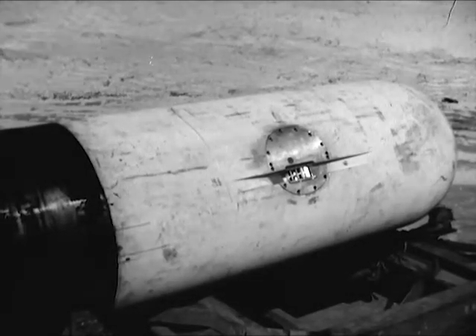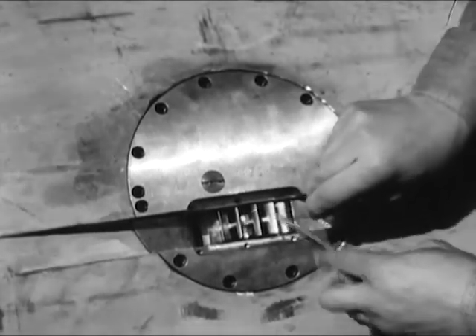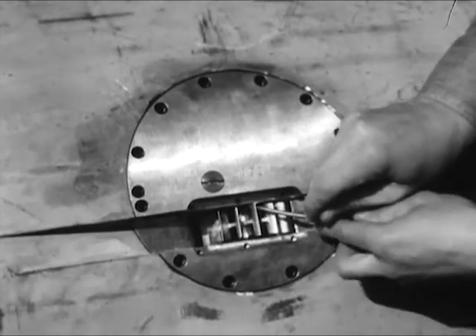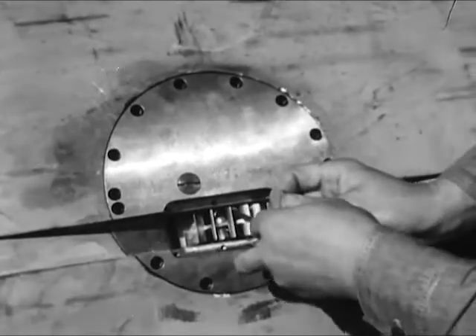Similarly, high speed and altitude make it necessary to prevent the impeller on the exploder mechanism from turning while in flight. A piece of 0.020 annealed soft copper wire is used. Impact with the water will shear the wire.